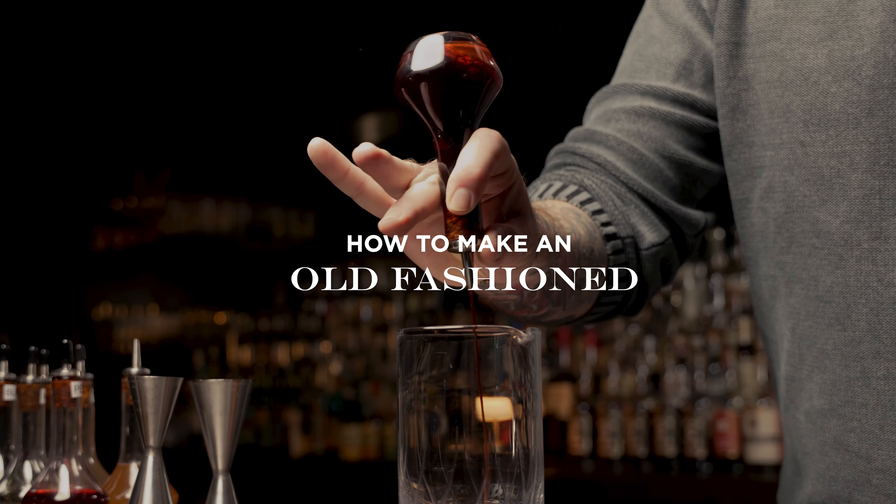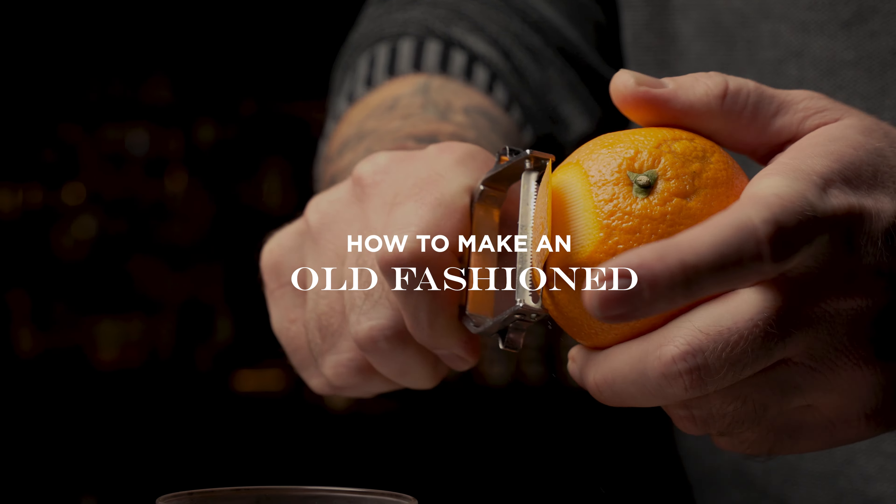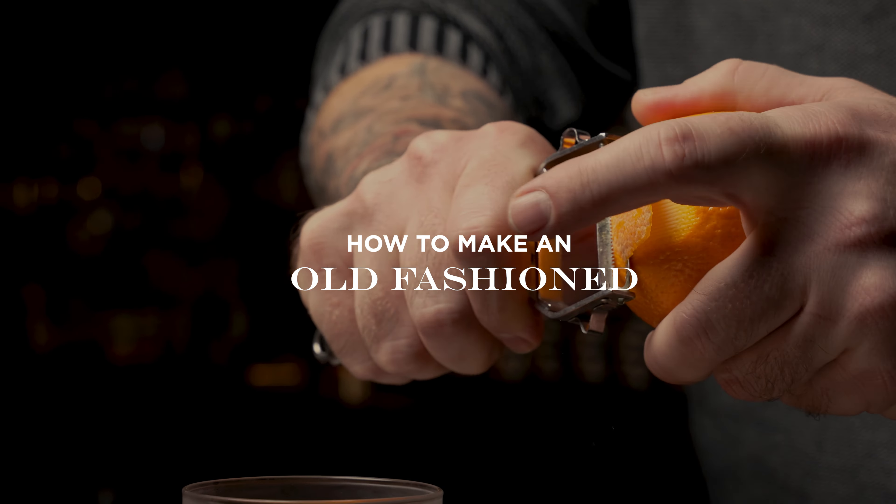My name is Andrew Olson and today we're going to be talking about the Old Fashioned. Traditionally, a lot of people are used to seeing a little bit of muddled orange and cherry, a sugar cube with a little soda water added to it — and we're going to skip over that.